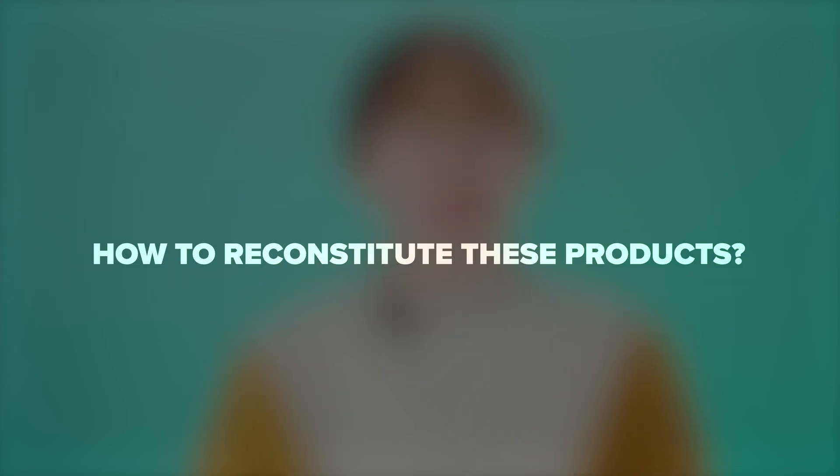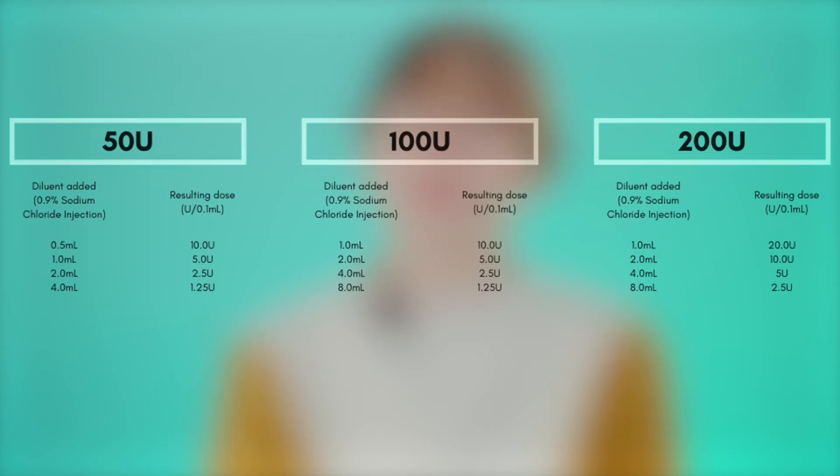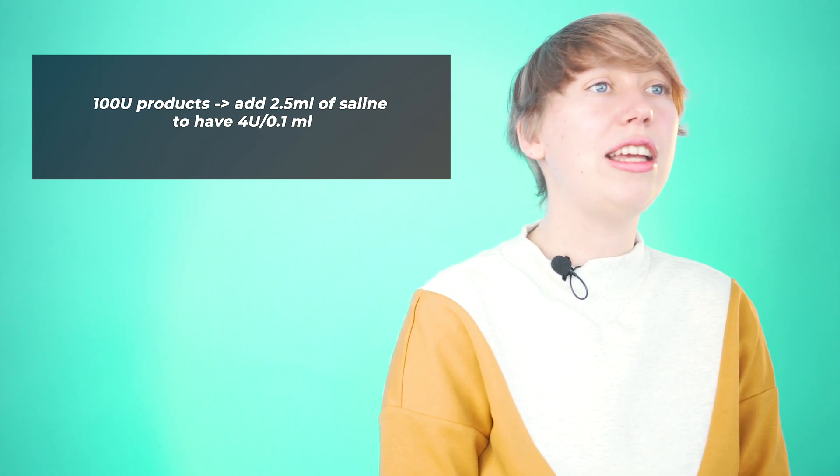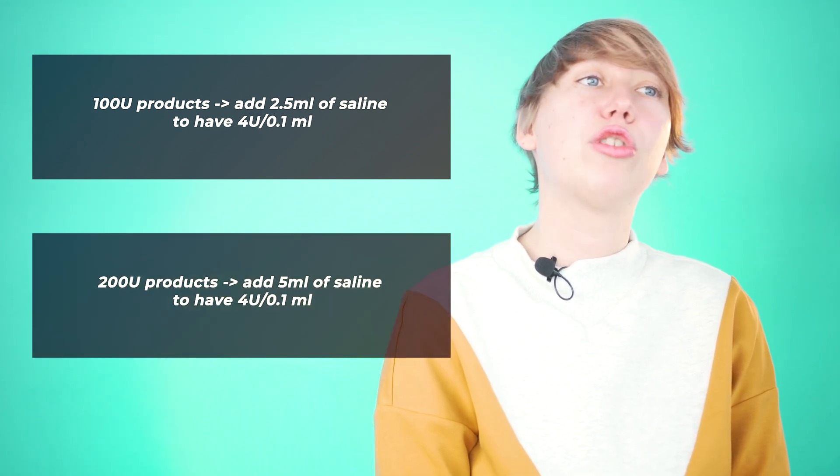Now that we've gone over all the different brands, let's look at how to reconstitute these products. Medical professionals say that the toxin-to-saline ratio is based on the patient's condition and should be determined by the doctor, but there are some guideline ratios to follow. Every toxin comes with an instruction leaflet that includes a dilution table — you can see an example on the screen. For four units per 0.1 milliliter, a 100-unit product needs 2.5 milliliters of saline, and a 200-unit product needs 5 milliliters of saline.